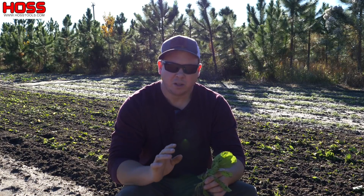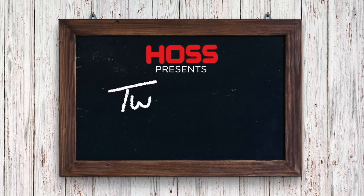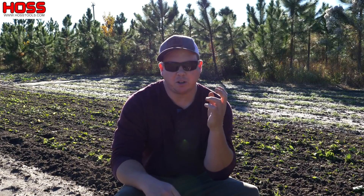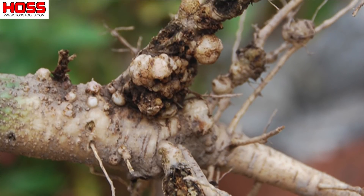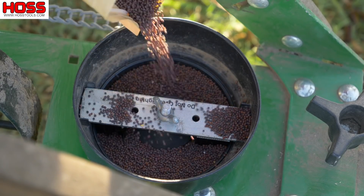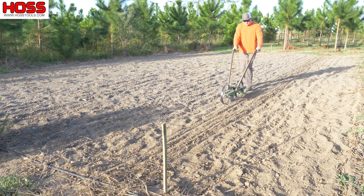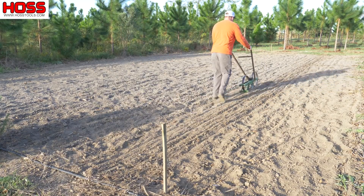On this week's two-minute tip: biofumigation part two. On a previous two-minute tip we talked about using broadleaf mustard as a sustainable way to manage populations of root-knot nematodes. On that previous video we took our Hoss garden seeder and for this little plot here, which is about 15 by 40, we went in there and planted a really dense cover crop of this broadleaf mustard.